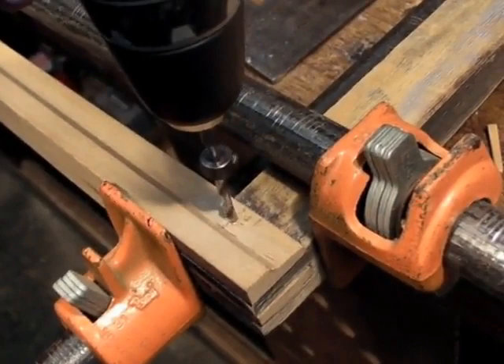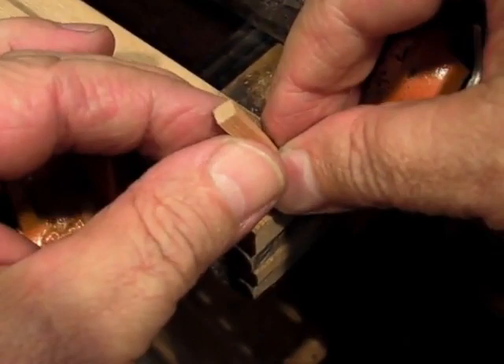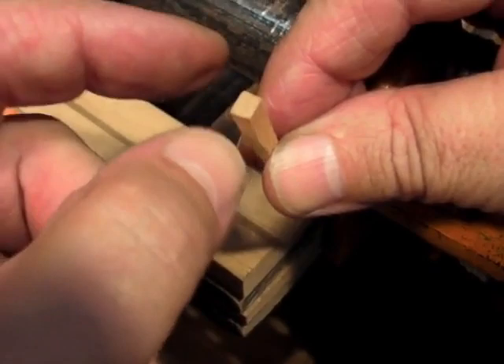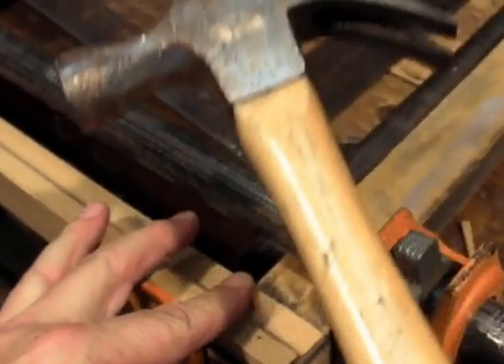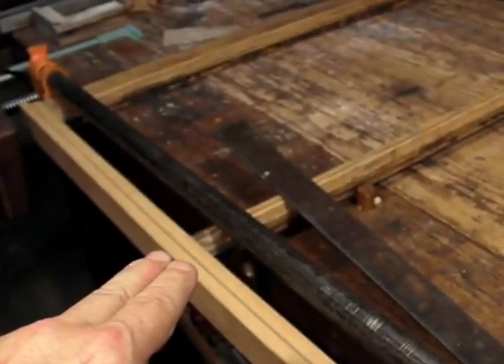Pretty straightforward — just drill the hole. And then I can set the pin. Now, the pin might be a little thicker one way than the other, so I always put the thicker dimension in line with the grain. If I put it across the grain, it might tend to split the wood at the surface. So I'm going to put this longer dimension with the grain, and then just tap it in place with a hammer. So that's pretty good.